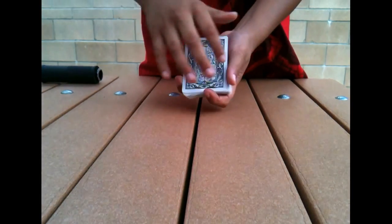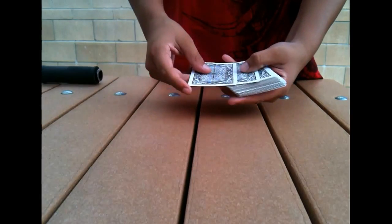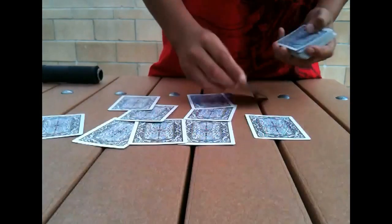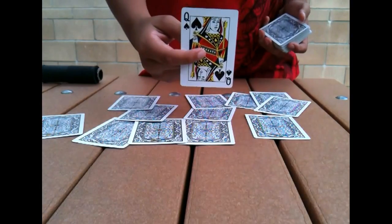Now you ask them, what was your card? They tell you their card. Then you do your magic gesture — like a wave of your hand, or if you have a wand, you use that. And then you start spelling out Q-U-E-E-N-O-F-S-P-A-D-E-S. And there it is — the Queen of Spades.